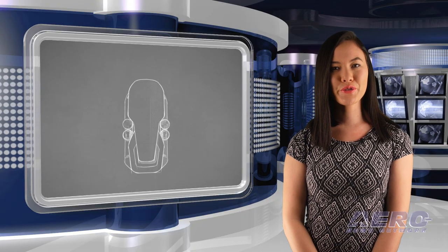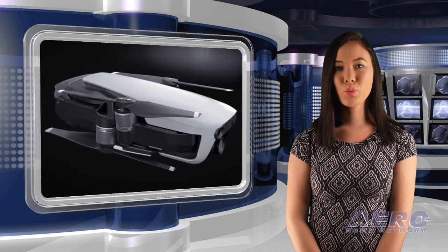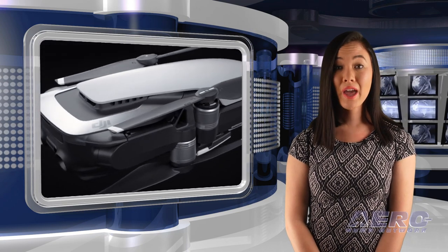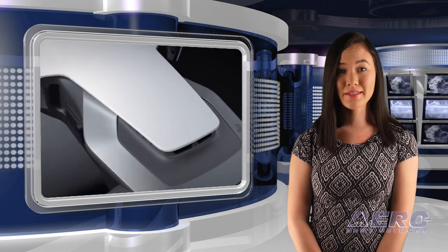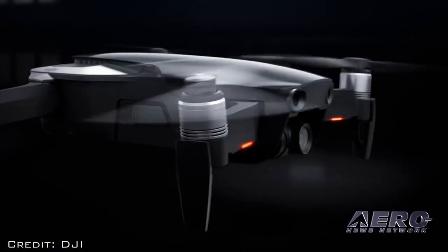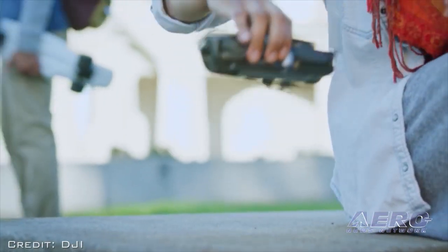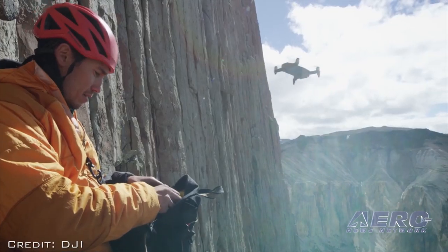DJI has introduced the Mavic Air, inheriting the best features of DJI's Mavic with a 4K camera, new quick shot modes, smart capture, and Flight Autonomy 2.0 with advanced pilot assistance systems. Just 430 grams, the Mavic Air's folding arms and propellers sit flush against its frame, so that its footprint is nearly the size of a modern smartphone when folded.